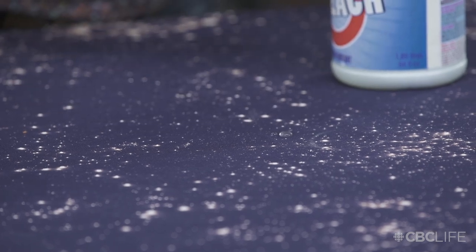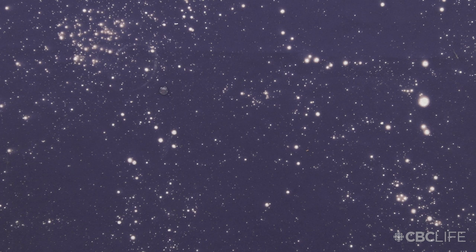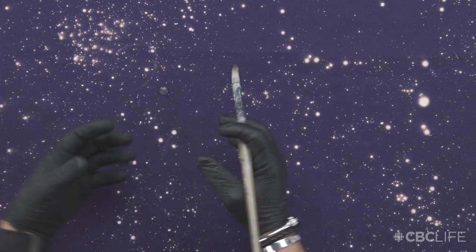You can see that big bubble there — just let that sit for about another 10 or 15 minutes, and that'll give you these bigger bleach marks for these suns.